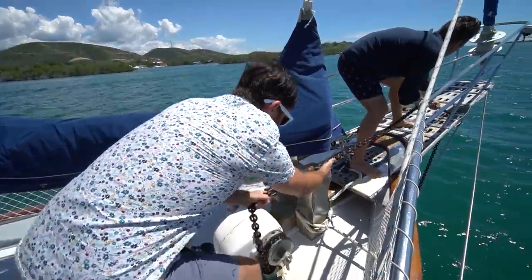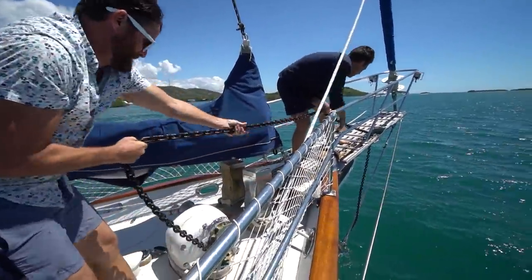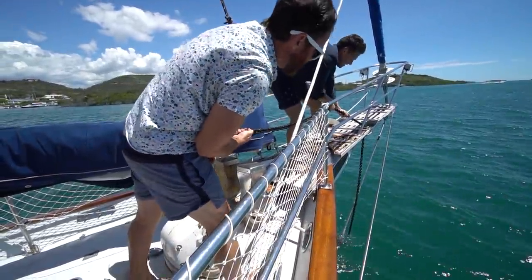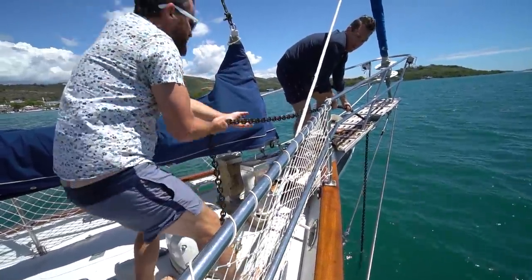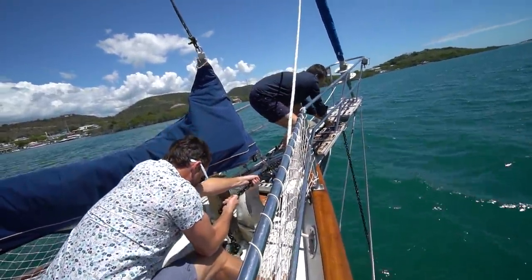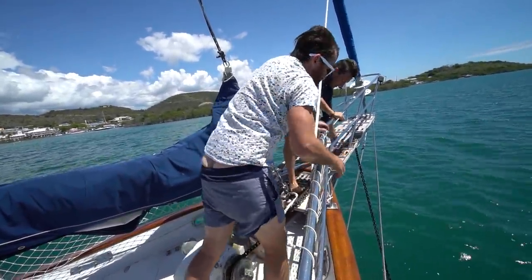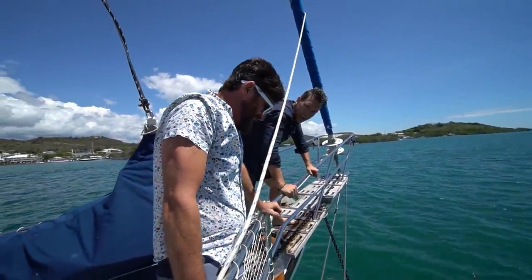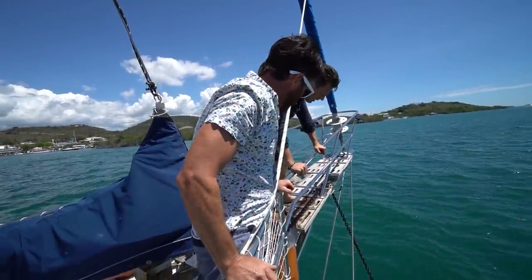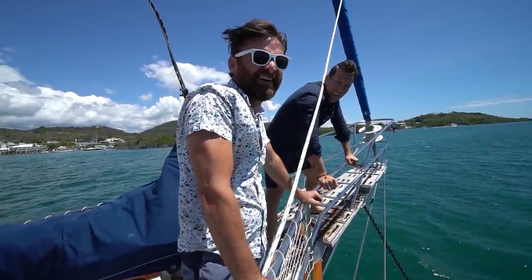Pulling up 150 feet of 3/8-inch chain can be very tiring. Go forward just a little. Now we're lifting up the anchor part — hang on, let's take a little break here. Now's the hard part, because it's like a 75-pound anchor and it's dug into the mud. Plus the chain — it's probably 15 pounds per meter of chain. It's heavy.